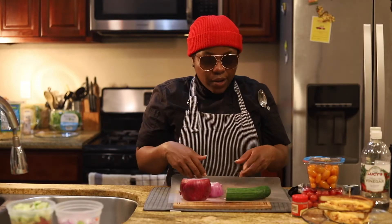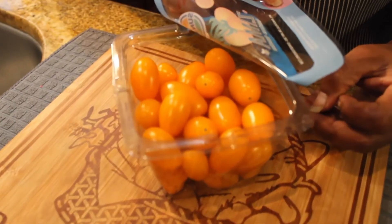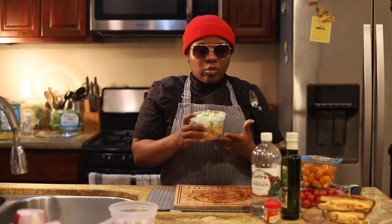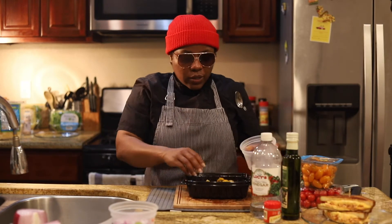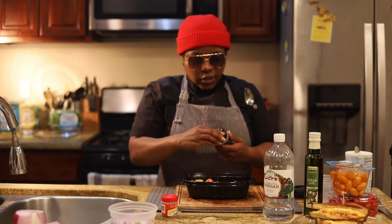Here are our ingredients: cucumber, a red onion, and both of our types of tomato. We'll get all this stuff chopped up — I try to do something more like individual-sized pieces. Pour it all inside. Go ahead and put about two or three tablespoons of each of these.